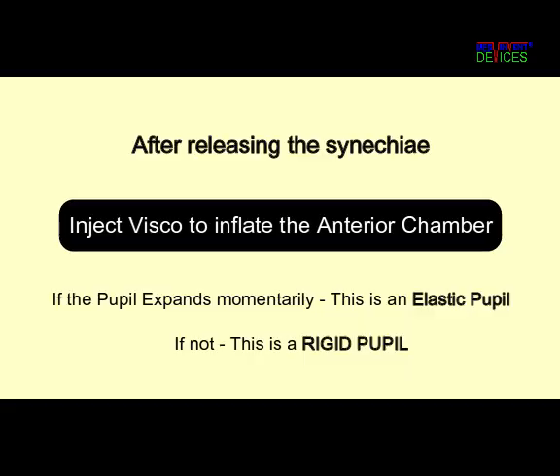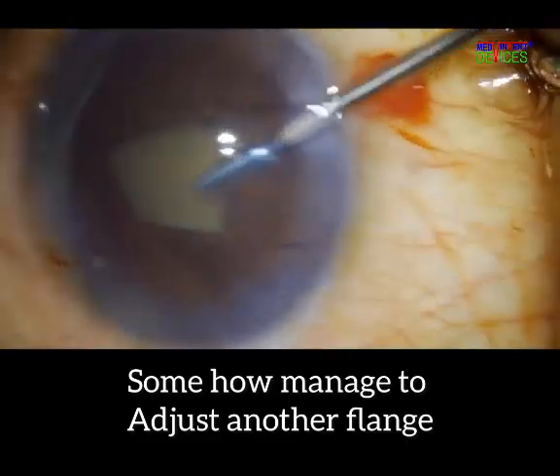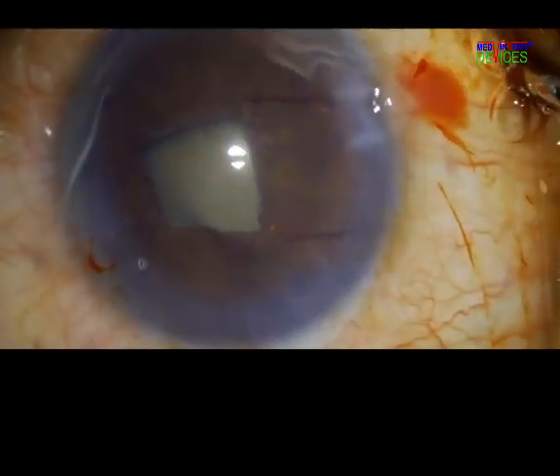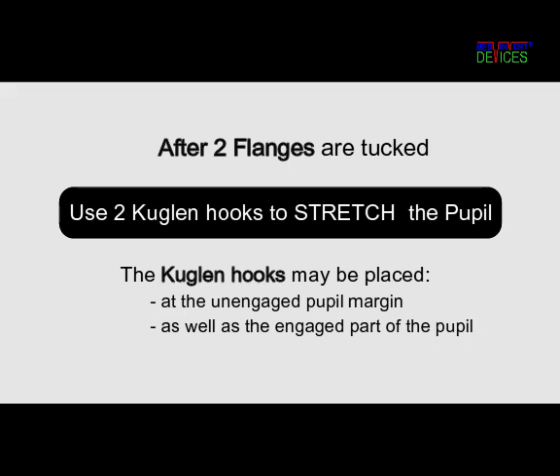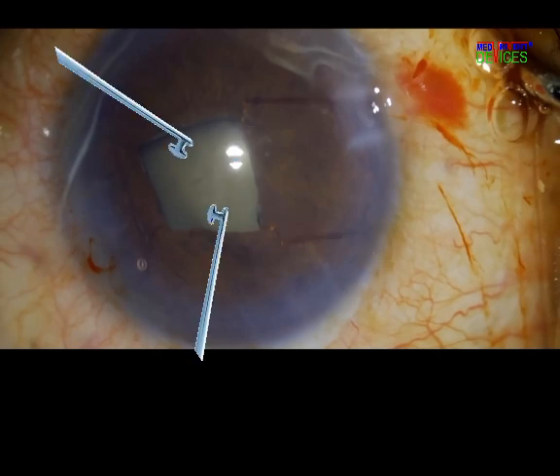Once the synechiae were released, inflating the anterior chamber with viscoelastic would again have revealed the rigid nature of the pupil. The B-Hex is very forgiving — even after the second flange is tucked, the pupil could be stretched with two Coagland hooks. The hooks may be applied either at the free pupil margin or even at the engaged part.